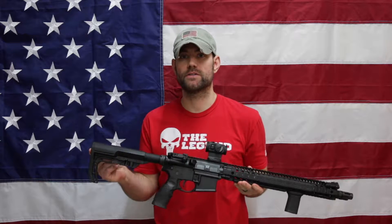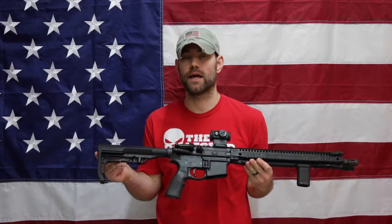Welcome back, guys. Lonestar Patrick here. Thanks for joining me. Today I want to look at a stock replacement for this Daniel Defense DDM4 V9 lightweight version. The stock I've chosen to replace it with is this Mission First Tactical BattleLink Minimalist stock.